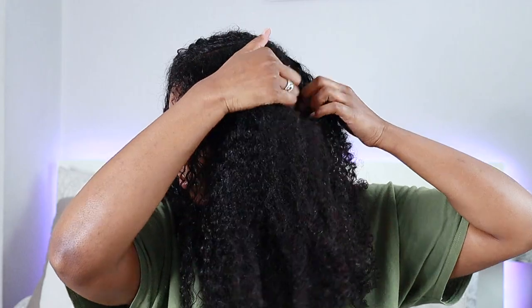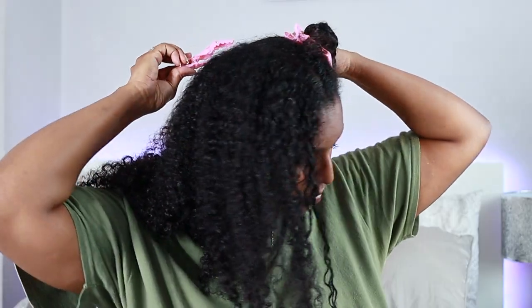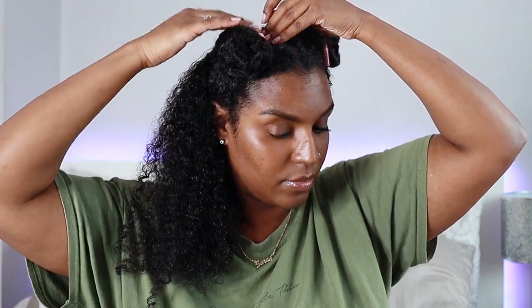This is what my hair is looking like. I left it up for about 15 minutes while setting up the camera, so it is getting a little too dry for my liking. I'm going to part it off into four sections and work in the back. I'll start in the back section and rewet it with water.